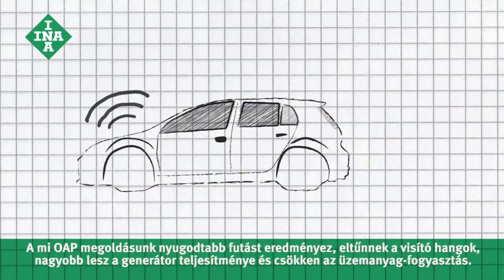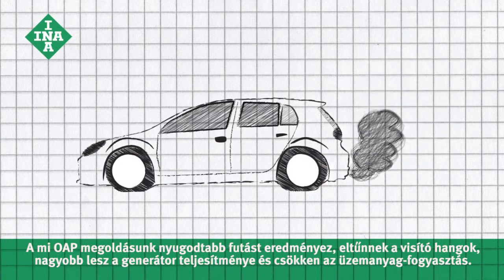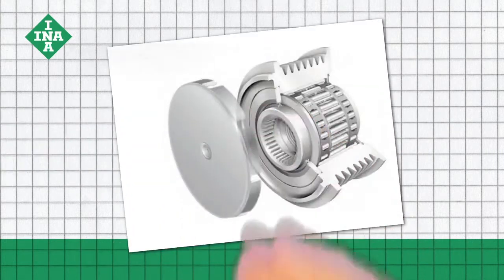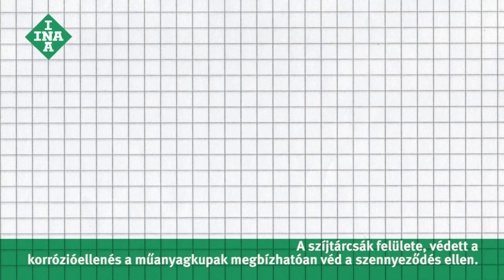Our OAP results in a smooth ride, less noise, increased alternator efficiency, and reduced fuel consumption. The surface of the pulley is corrosion resistant and the plastic cap reliably protects against dirt.